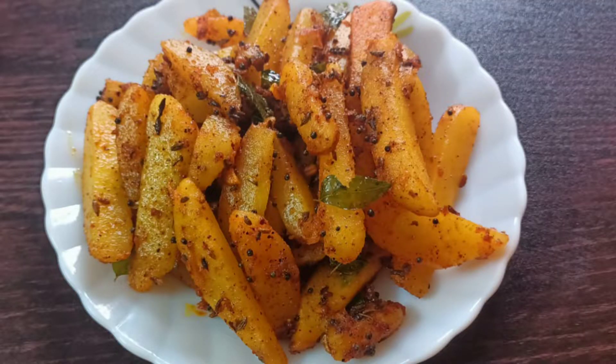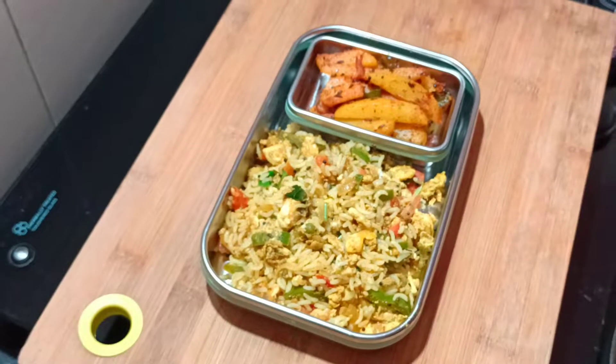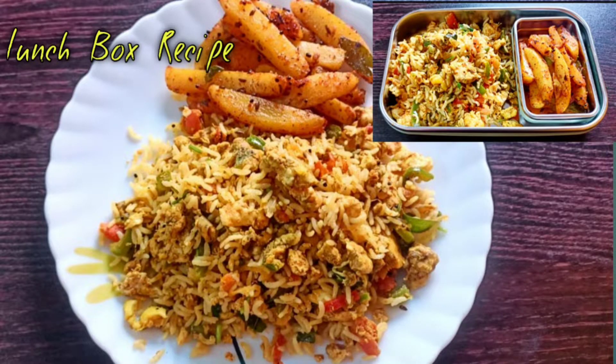This is an easy lunch combo. Share your thoughts in the comment section. You can like, share, and subscribe. Thank you!